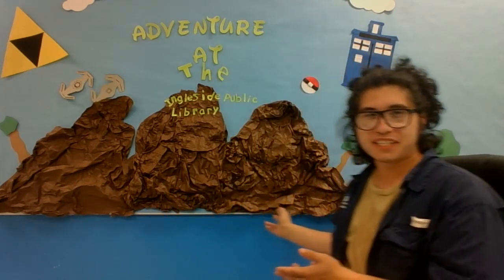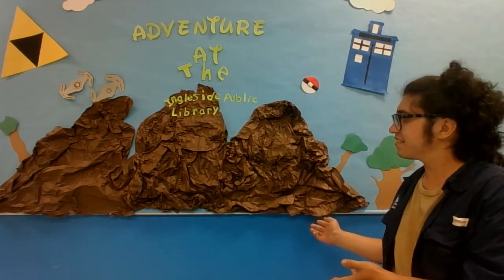Hello, boys and girls, and welcome back to the Ingleside Public Library virtual after-school program. So, as you can see, we changed the background. And though it looks like it was designed by a child, it was designed by yours truly.